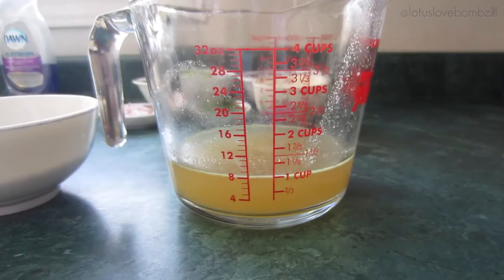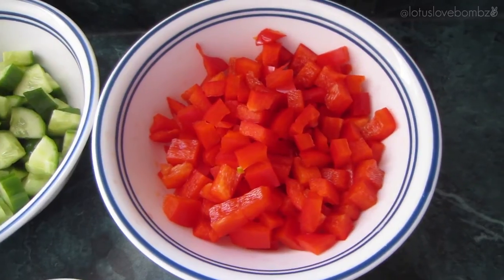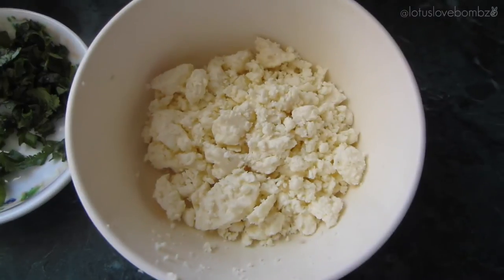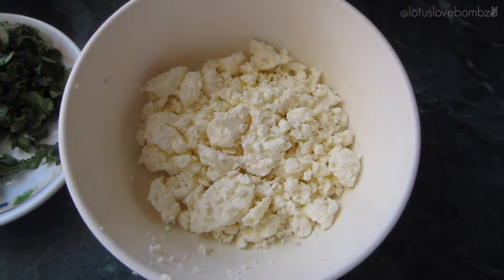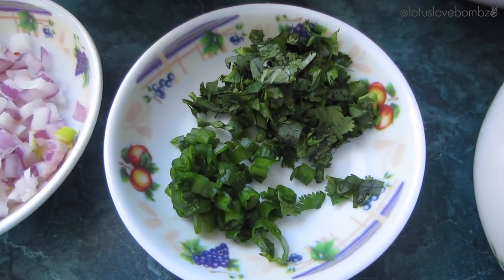chicken broth or broth of your choice, one cup of chopped cucumber, one cup chopped red pepper, half a cup of crumbled feta cheese, one tablespoon each of chopped green onion and cilantro,